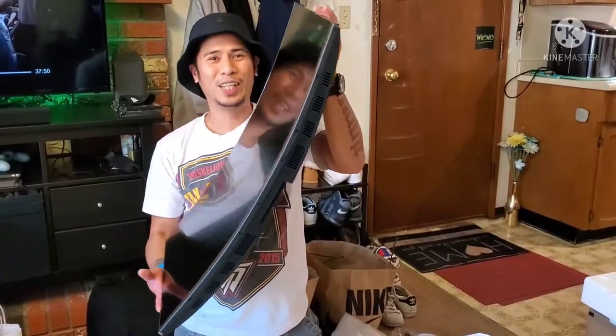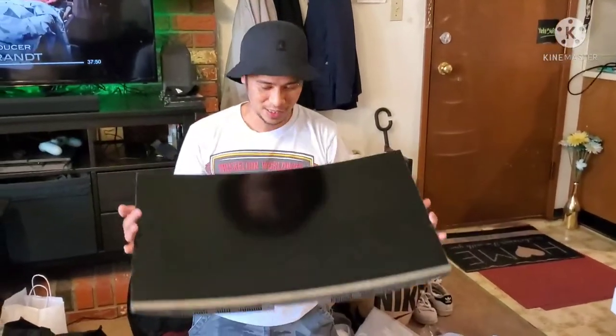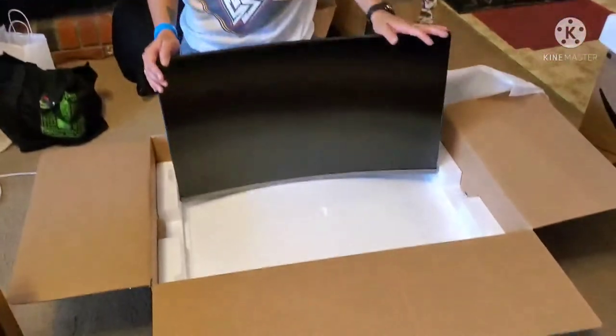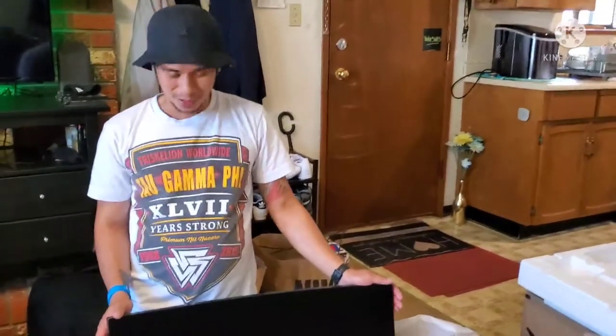Ngayon, PS5 na lang ang hulaan. No, mag-stick na lang ako sa PS4 kasi nandun yung games na nilalaw. So ayan, hindi ko alam kung masasetup ko ngayon. Pero iba-vlog ko, so abangan nyo.